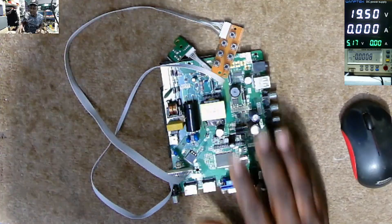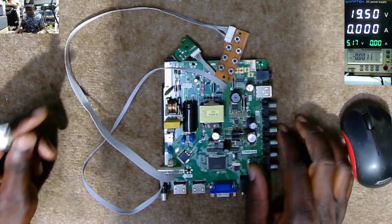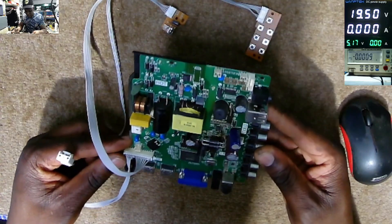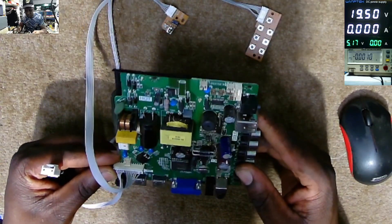We have to open this TV and see what the problem is. So on the motherboard of this 32-inch TV, I took out the motherboard and what I discovered: we have a blown-up chip and we have a missing component which we don't know.